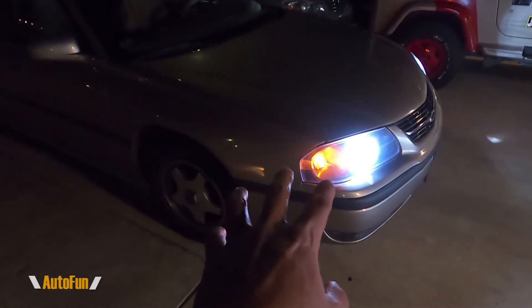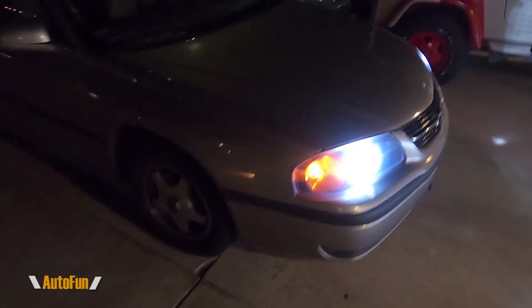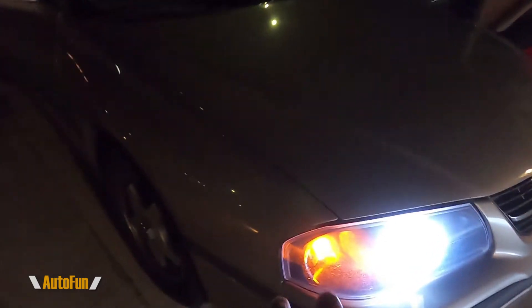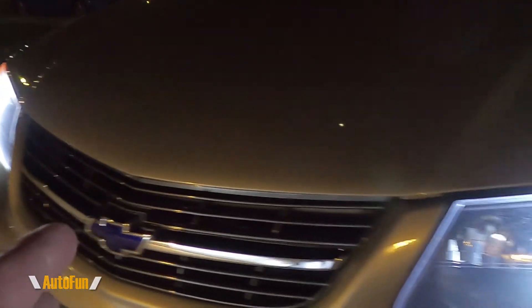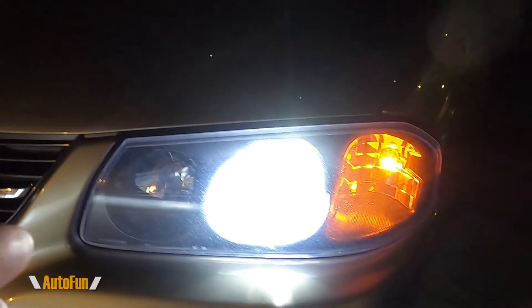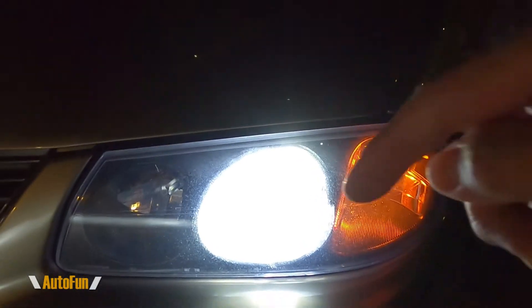Look how awesome the Impala looks with the LED headlight upgrade! I really think especially on older cars, LED lights really bring a lot of life to the car because they no longer have that yellow, old look — you get this beautiful white color.